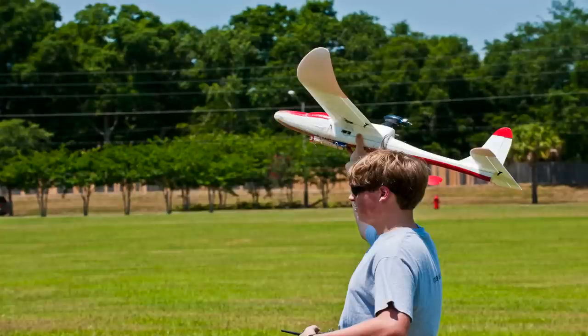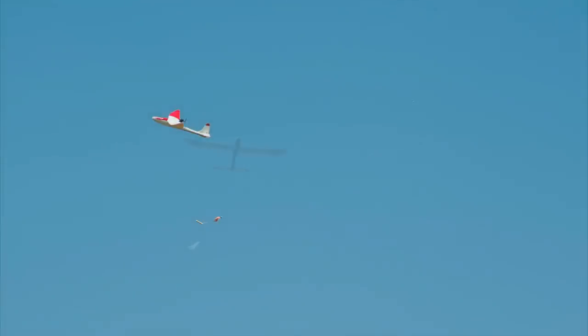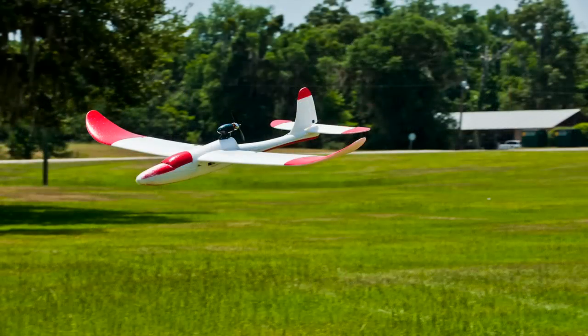After I got that sorted out, I added a bomb dropper to the plane so I could drop parachute men and paper airplanes. With this plane, I learned a lot about how to fly and I had a lot of fun while doing it.